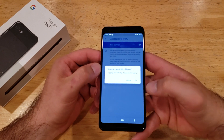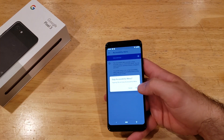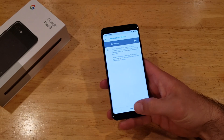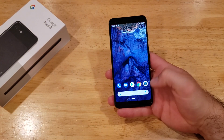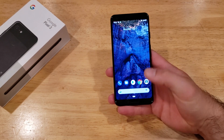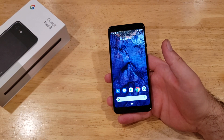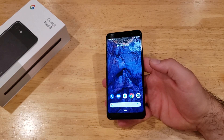It's going to ask: are you sure you want to get rid of the service and stop using it? If you select OK, then it just turns it off. And you guys can see that little image on the bottom has disappeared — it's no longer there. And when you press in that spot, it does not do anything. That's how to turn the assistive touch or accessibility menu on and off on the Google Pixel 3.